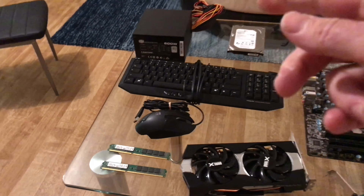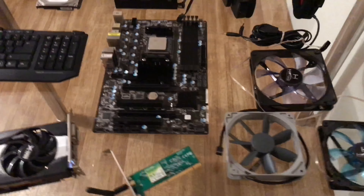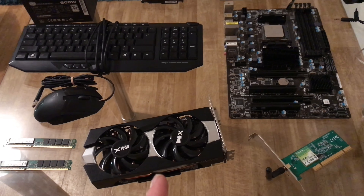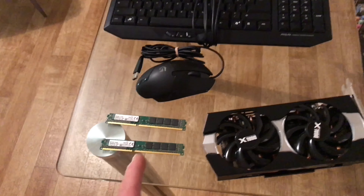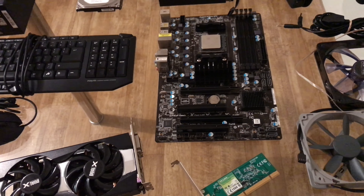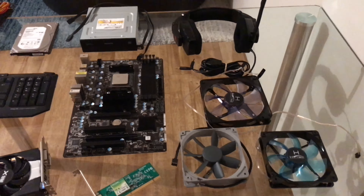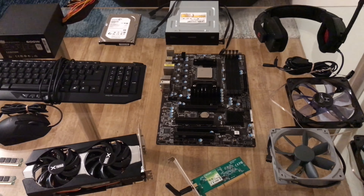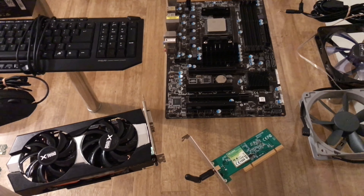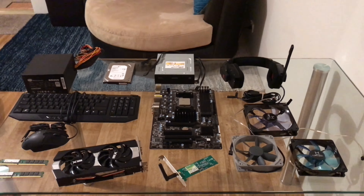So I've ended up with a fair bit of stuff for 80 bucks, including all the peripherals and the monitor. I think I will keep this. I've got some other RAM so I can possibly go to around 12 gig, and I could turn this into a pretty good little PC. I could resell it and make some money - it's got potential. I'm going to get a new case so it looks all good, and that'll be the next video.